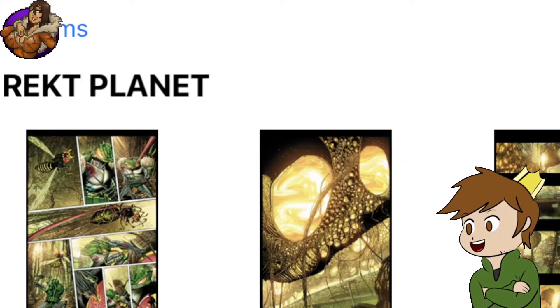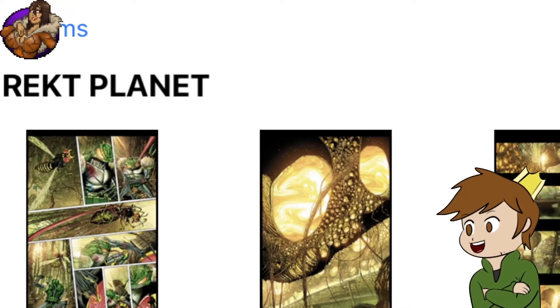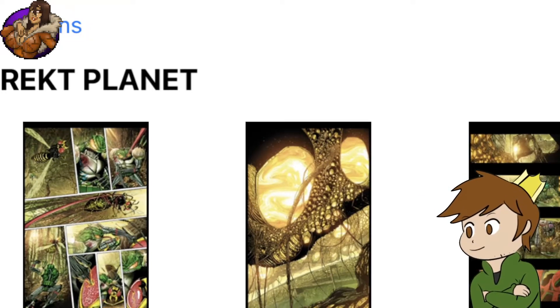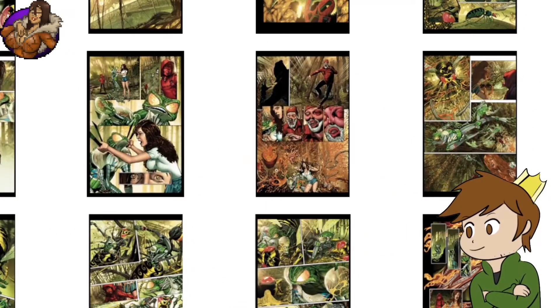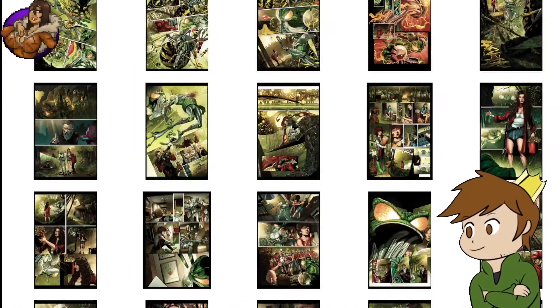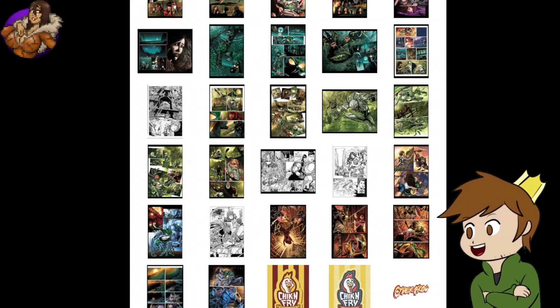A couple of weeks ago on Kiwi Farms, Ethan posted basically screencaps of his Dropbox folder — something like that — which was like, here's all the Cyberfrog stuff. And you can see, first of all, none of it's lettered. A lot of the later pages are not even colored yet. So clearly it's not done.